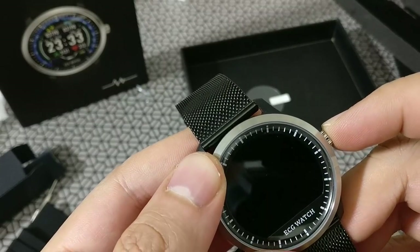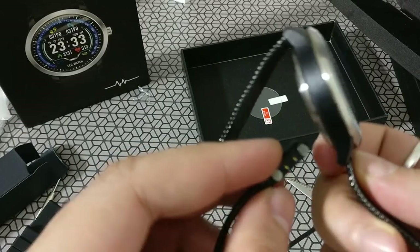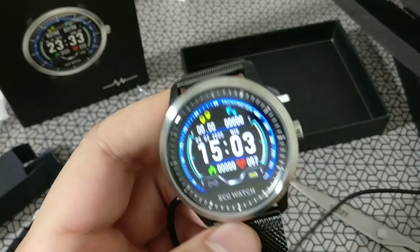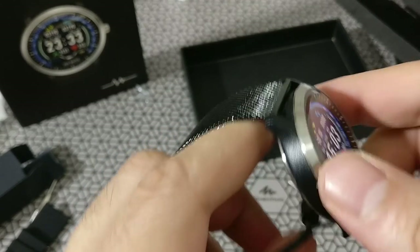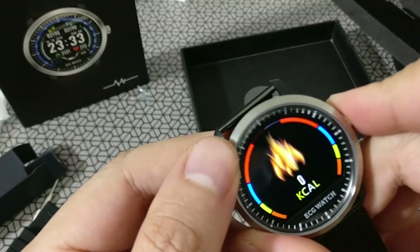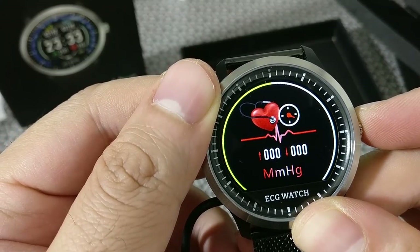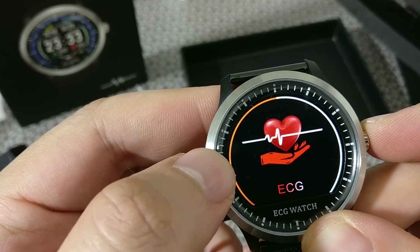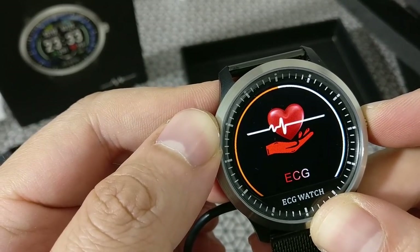The charger just keeps coming off because it's magnetic — it's very easy to knock it off. Among the other features, you have ECG and PPG monitoring capability on this watch. You'll need the app to make the ECG work. It's also got a sleep tracker.